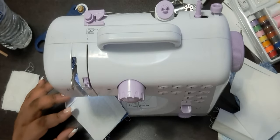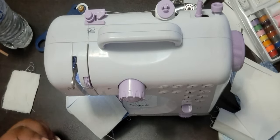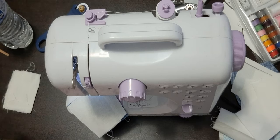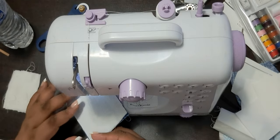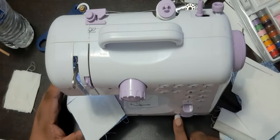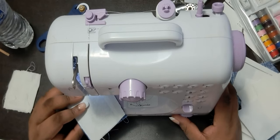I'm gonna lower the presser foot. I'm nervous — I did some sewing back a long time ago and I haven't done it in a while, so a little bit nervous. But let's see, so we're gonna try this little switch here.